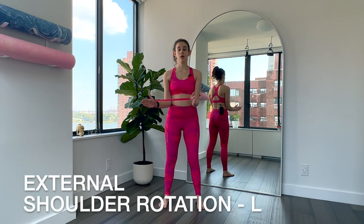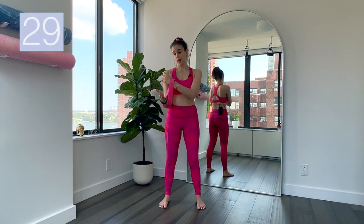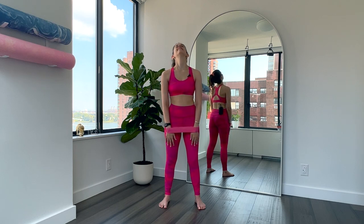Bring it down and rest. Roll the shoulders. Next one — we have an external shoulder rotation. You're gonna bring your elbows in towards your sides. Take your left hand out and in. What's important here is that you don't use your wrist — you want to use the inner seams of your arms and that shoulder blade. This is actually a really common physical therapy move for people who have had shoulder surgeries. It's a really basic, good workout move. Feel that shoulder, keep the right arm still. We're almost there.